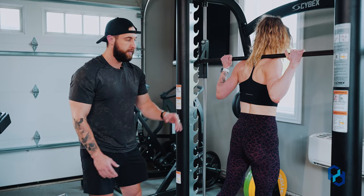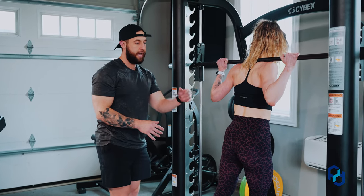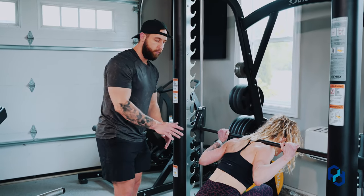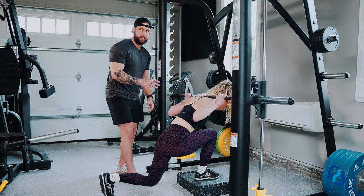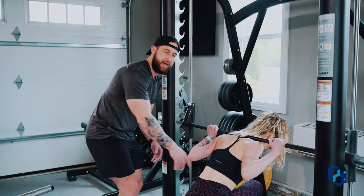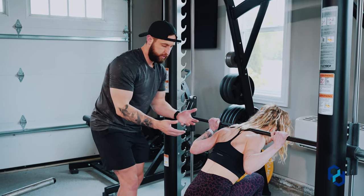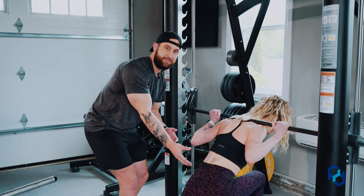We also want to make a note of her upper body. As she's lunging down, her upper body is falling forward but her spine is staying neutral — that's a very important piece. If she's not contracting her core, she would be hunching over and putting her spine in a poor position. We want to make sure we're keeping the spine neutral. The fact that she's staying in this bottom position is very impressive.